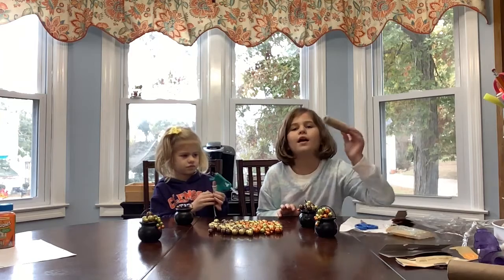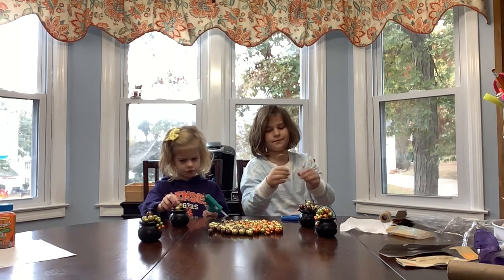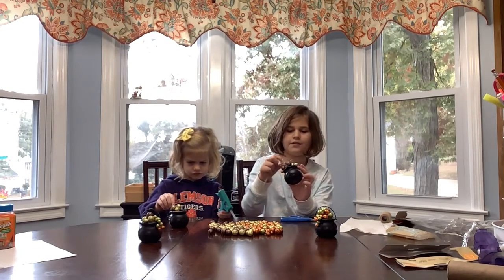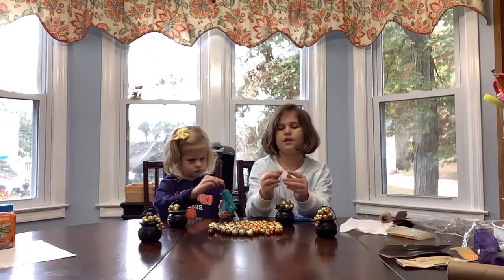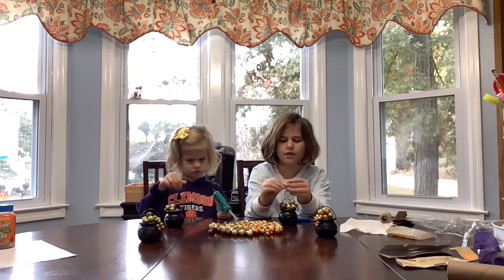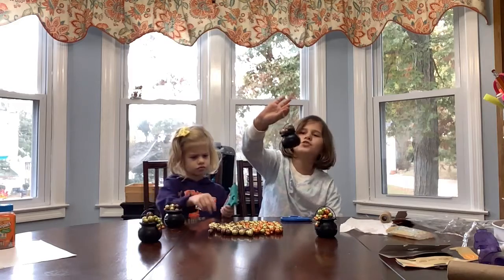Now I'm going to add the twine. You will feed the twine through, then match up the ends, then tie a little knot. And there you go — you have your bubbling potion ornament.